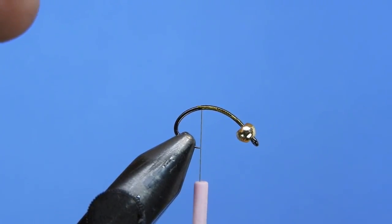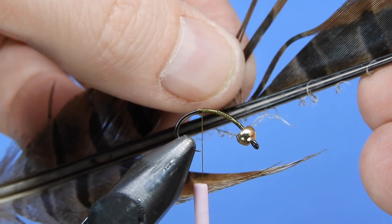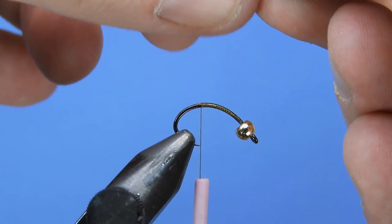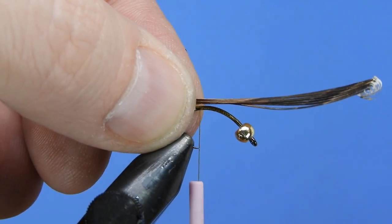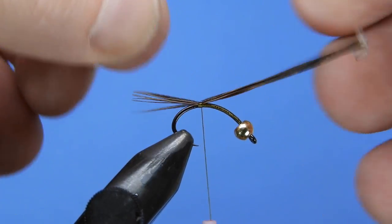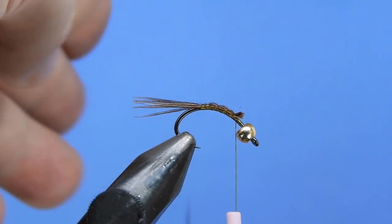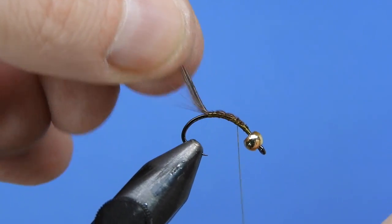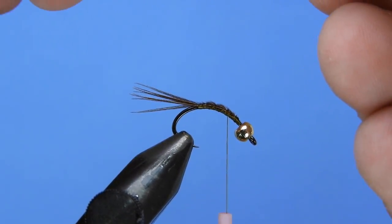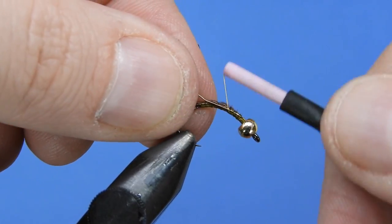We'll wrap our thread down about midway along the hook shank, then take a few fibers of pheasant tail — somewhere between four to eight fibers. Tie those on top of the hook shank, get the length and orientation where you want it, then spiral the thread up to bind it down and trim off the butt ends. Next, add a piece of gold wire — brassy size for a size 12; go smaller for a smaller fly — and tie that in along the close side.